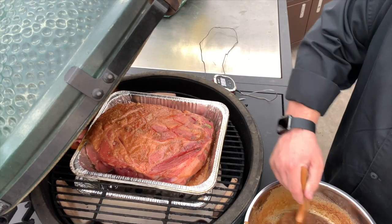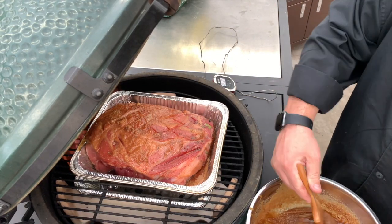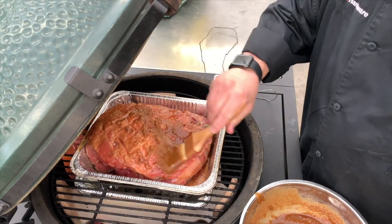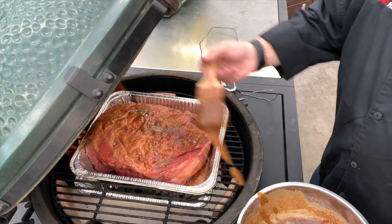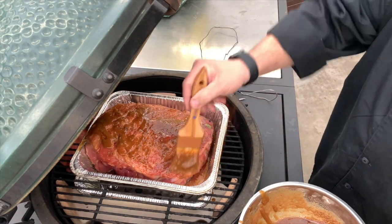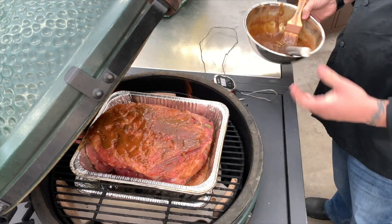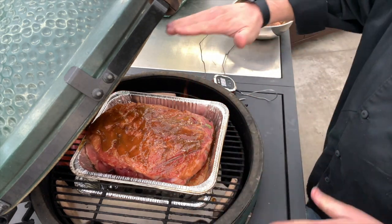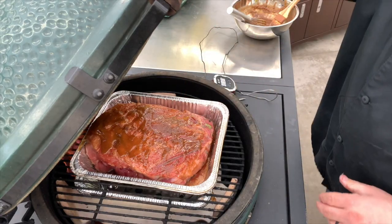We just hit 150 degrees — that's the temperature we wanted this ham to reach. We remove it, cover it, and let it rest from there. We brush a little more of the brown sugar glaze on and let it work its magic. Next up, we'll pull this off and bring it over to the cutting board, but first we give it just a couple of minutes for that final last-minute glaze to do its thing.